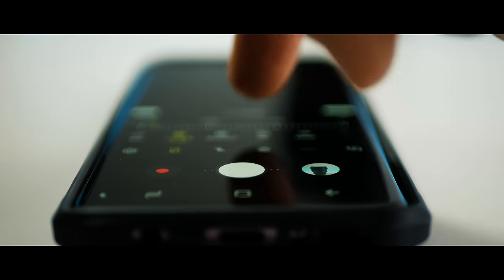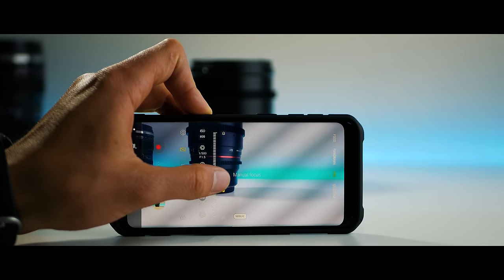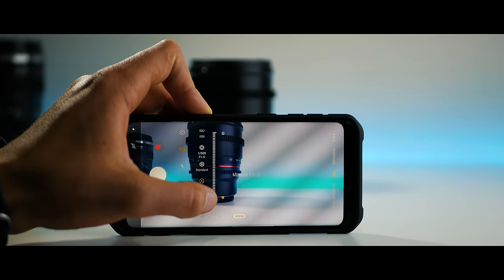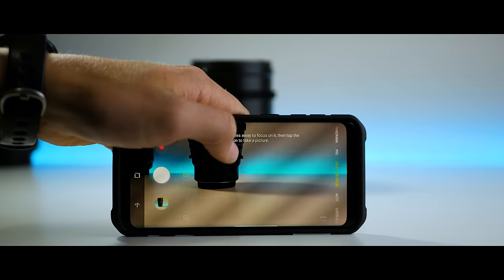Something that really impressed me about the S9 was the features you could control in Pro mode. You can control the ISO, the shutter speed, the aperture — sort of — and even the focus. Focus pulling was smooth and seamless on the S9, and way cooler than I thought it would be. I wouldn't even be pointing out that these features existed on an actual camera, but having these features on a smartphone is great. To get to them, just swipe left until you get to Pro mode, and then you've got all of the controls at your fingertips.